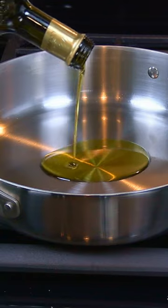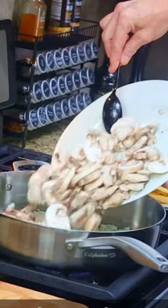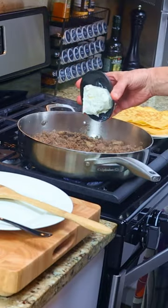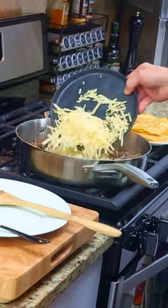In a stainless steel pan, saute one chopped yellow onion, twelve ounces of sliced mushrooms, four cloves of minced garlic, one pound of ground beef, four ounces of cream cheese, and four ounces of cheddar cheese.